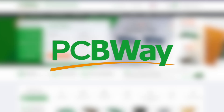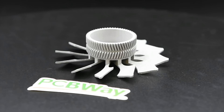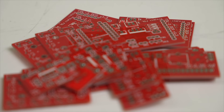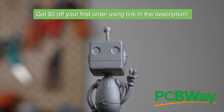Thank you to PCBWay for sponsoring today's video. With over a decade of experience, PCBWay offers reliable high-quality PCB prototyping and fabrication with super fast turnaround times. Bring your projects to life with CNC machining, 3D printing, sheet metal fabrication, and injection molding services. I recently ordered 20 PCBs for an upcoming nerf-inspired blaster project. With order quantities from as few as 5 to as many as 10,000, PCBWay has you covered for any project big or small. Use the link in the description to get a $5 credit towards your first order today.